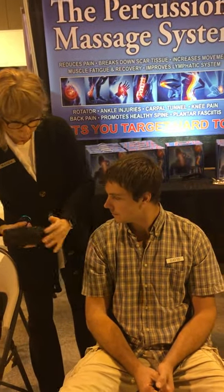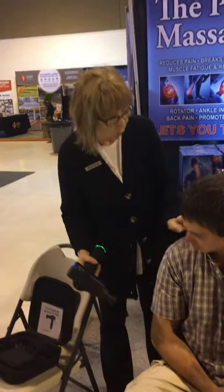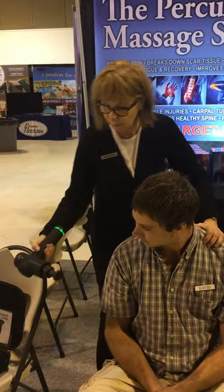Percussion therapy gun — what it is. It's got six different heads. Where do you hurt the most? On the shoulders. So then it's the flat head.